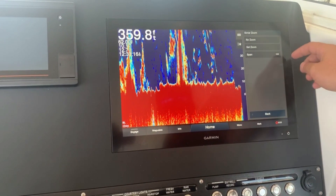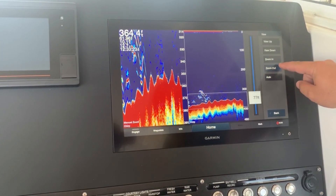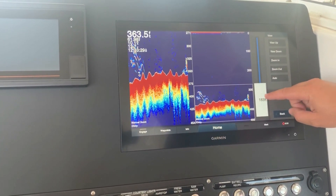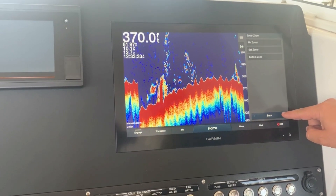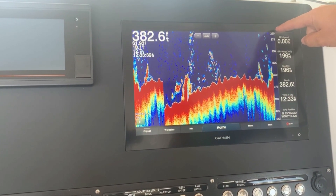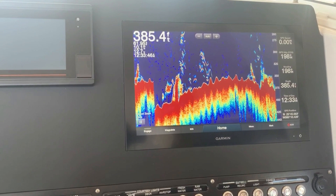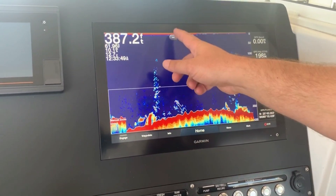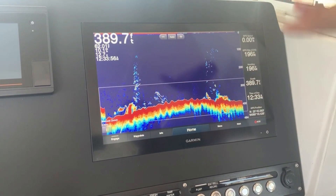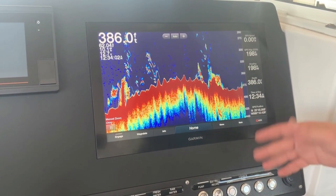You can also change the zoom range depending on where you want it. For example, you can zoom out so you want to be dialed in on the bottom but still be able to see what's going on up in the water column — now you can see all the way up to 260 feet with the bottom at 350 to 370. There are a lot of different zoom options you can play around with directly on screen without going into the menu, or you can just hit auto and it will automatically change the contour depending on how far out you have it set.